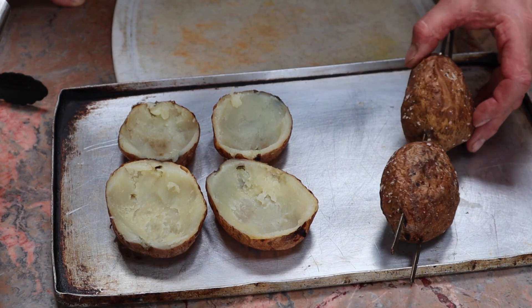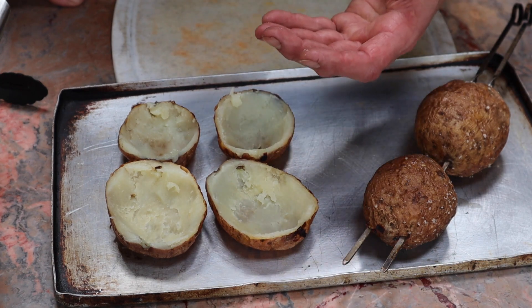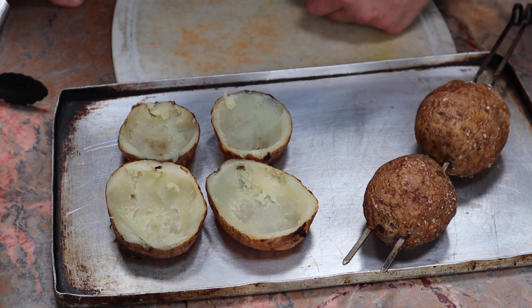Here we've got some potatoes which I've already baked — these are a nice floury potato. I've then cut them in half and scooped out the center. That's going to go back to make the filling, and these are ready to be tossed in oil and cooked to make the skins.